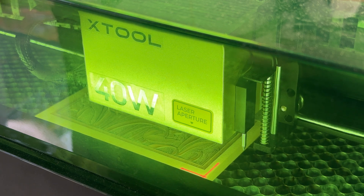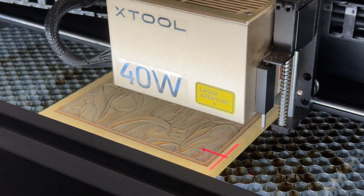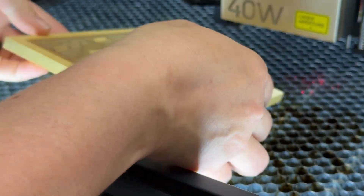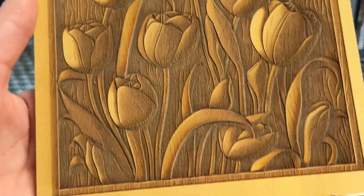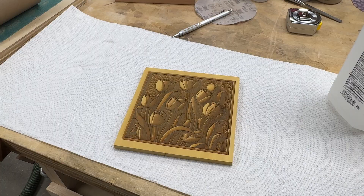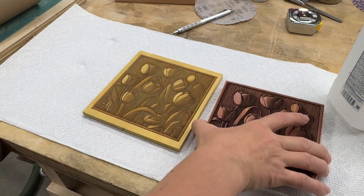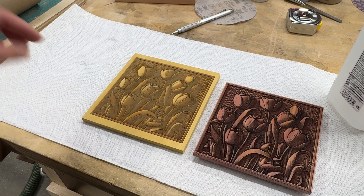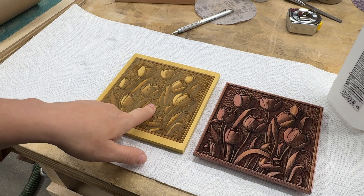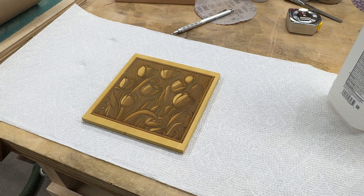The machine has stopped — let's see what we have. It's not as dark as I would like it, but it's still very pretty. Let's take it to the table and see what we can do to make it look better. This is our design — it looks not as dark as the one I did on the aromatic cedar, but that's okay because it will darken some when we put the finish on it. I could have pulled those blacks a little bit blacker when I moved that slider, but let's make the best of it and see what we can do.